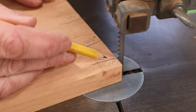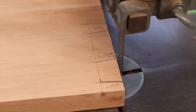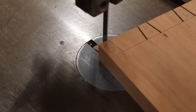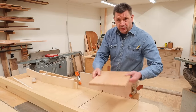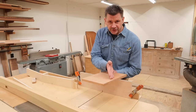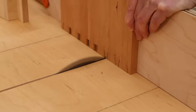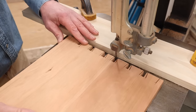Now I'm going to use the bandsaw to make this cut, taking most of the pencil line and stopping at the scribe mark. Now I've replaced the jig with just a straight piece of plywood, and I'm going to use the table saw to plow most of the material between the cuts made by the bandsaw. Then I'll go back to the bandsaw to finish it off. I've set up a fence on the bandsaw and now I'll finish the cuts.